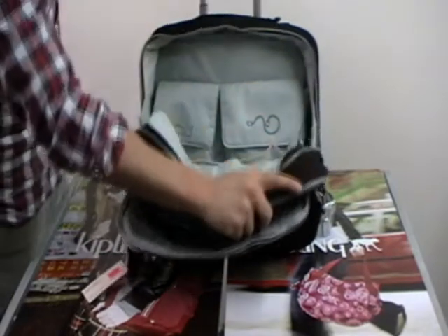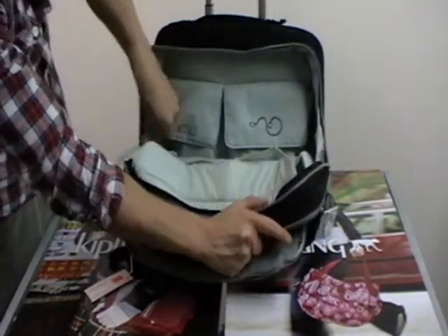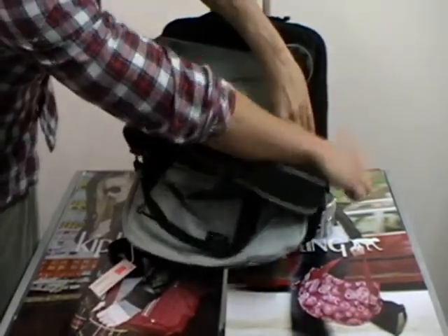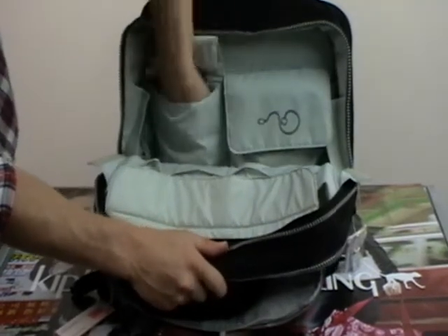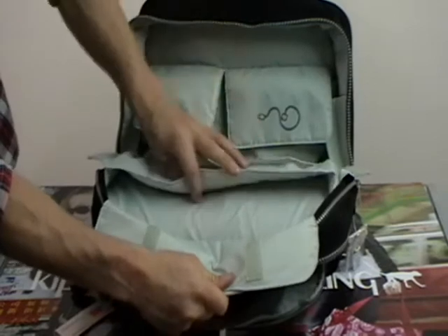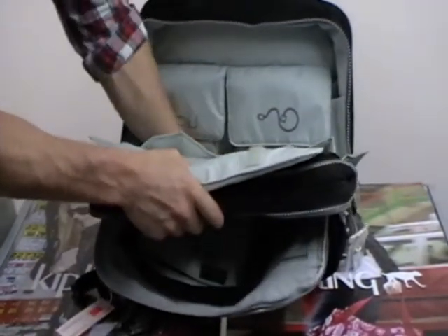Going into the main compartment, lots to see in here. Let's open this up for you. Power leads here in this one. A little velcro pocket for your mouse. Another padded velcro pocket here for your laptop. More sleeves down the front. Still got some room here.